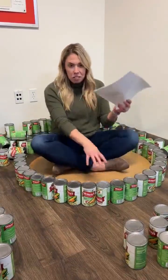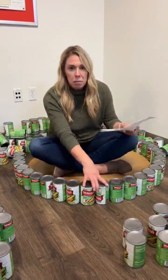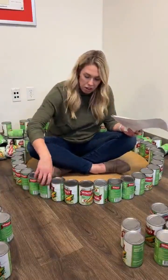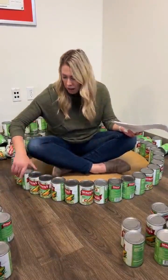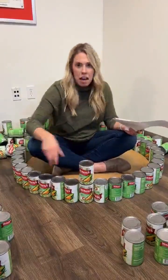So our first step, as you can see, I'm sitting on this large circle. We place that down, and then we will be putting a ring of 39 cans on the outside of the cooler. We need to make sure all these labels are facing outward, so that when we double stack, it looks like that.